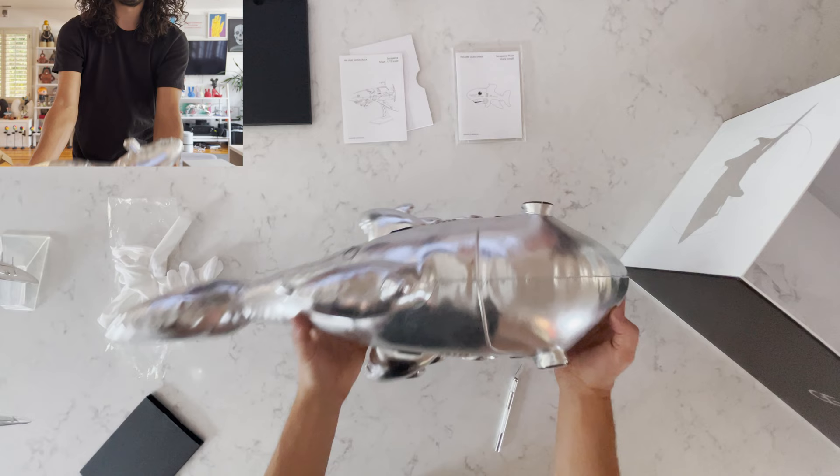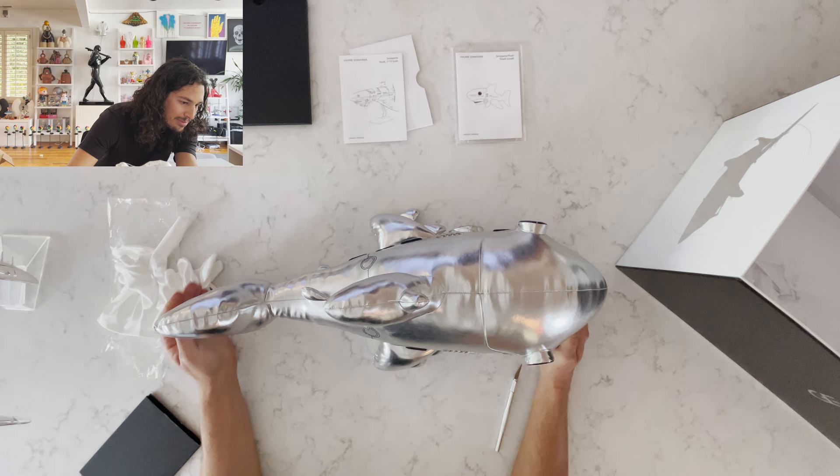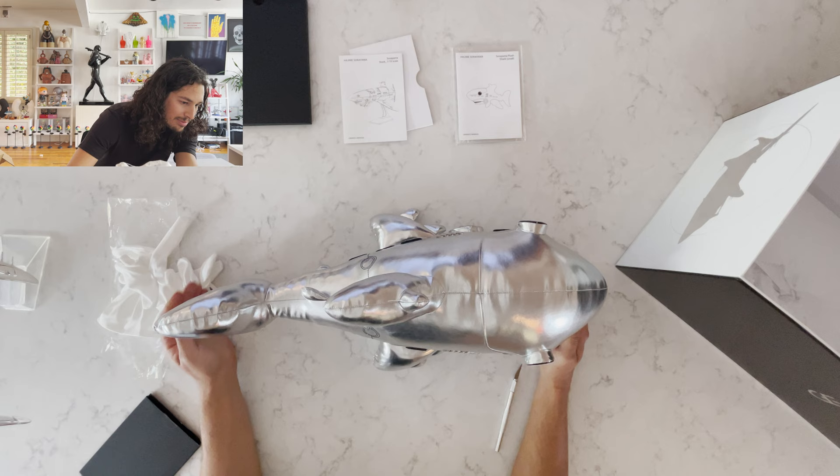So thank you so much, Soriyama. Thank you, Nanzuka Underground. Thank you, Zen, for putting this release out. Sorry it took a little bit longer for me to open it, but I'm excited by it and happy I waited. It was produced by GE as well — I think that's pretty cool. You can check out Soriyama on his Instagram. Please like and subscribe to this video. Thank you so much for watching. Please follow me on Instagram and on TikTok. Have a good one, see you in the next one. Bye.